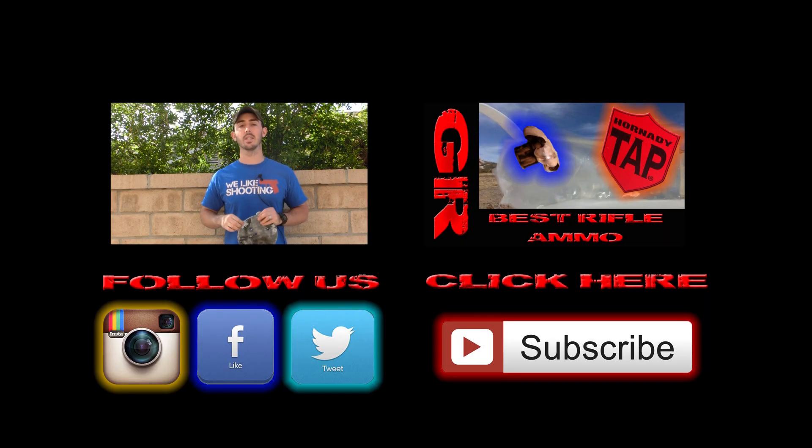Thanks for watching today, guys. I hope you enjoyed the video of us testing military armor. Please click subscribe if you did — it really helps us out. See you next time.